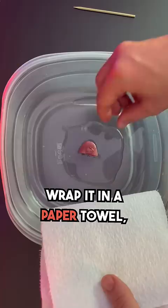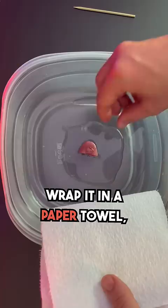Now, if your tongue gets chopped in two — don't worry, I have good news. There's a good chance the tongue can be reattached. Clean it off with water, wrap it in a paper towel, put that in a container, and put the container on ice. The temperature should be between 0 and 4 degrees Celsius. And then get to the hospital.